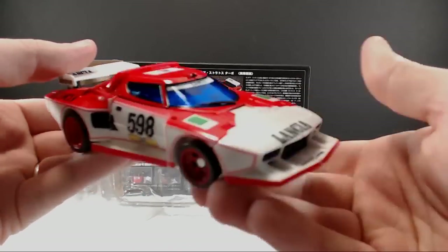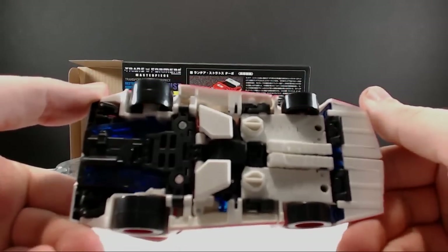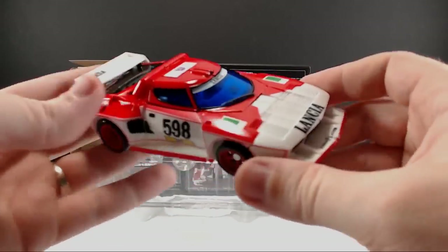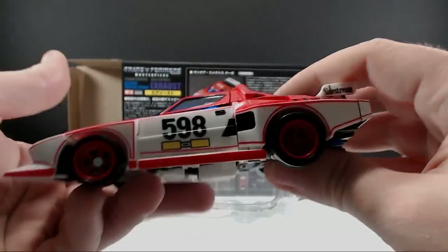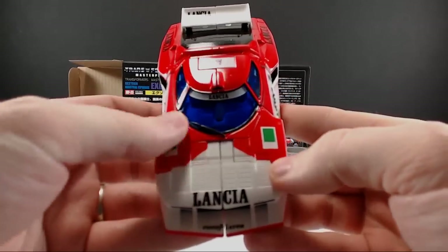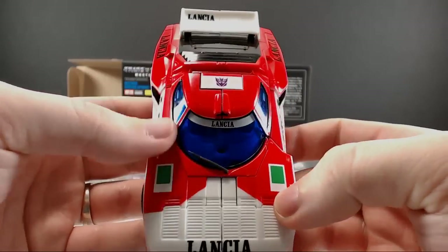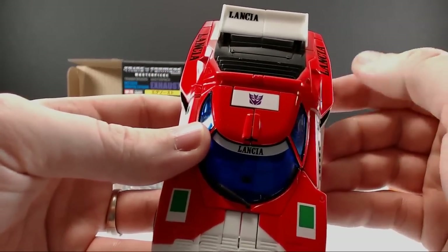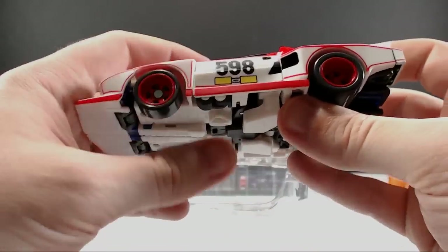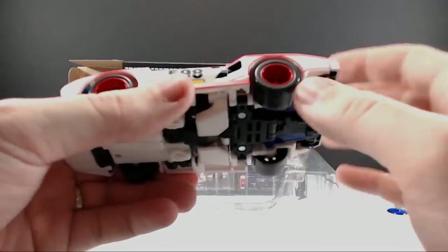And here you have Marbor or Exhaust in vehicle mode — shot from the bottom, side, side, top. You can see the Lancia logo on the front right there, and little green emblems. The paint feels really, really smooth — even more so than some of the other figures. They really did a nice job on the paint on this guy.